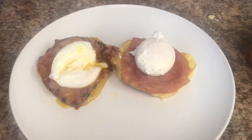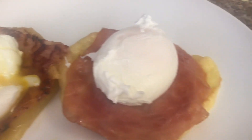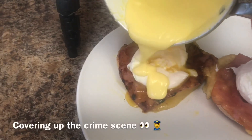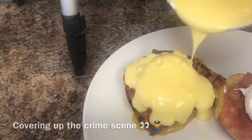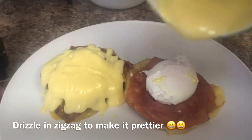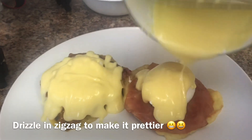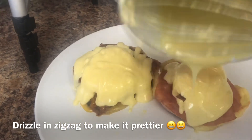The hollandaise sauce is ready and now it's time to put it on the Eggs Benedict. We're going to cover up the crime scene with our hollandaise sauce — that drizzle looks so good! See, nobody would ever know if we broke the yolk. If you want it to look prettier, just drizzle it in a zigzag.